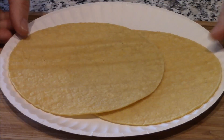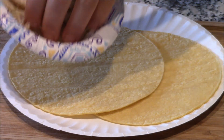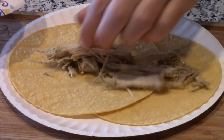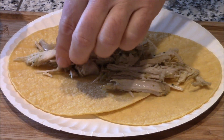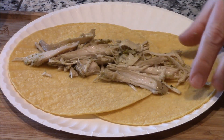Check this out, it's this simple. You're taking this beautiful shredded chicken and spreading it all around — it's so good. This is such an easy recipe done in the crock pot. Check out the links below and in the cards.